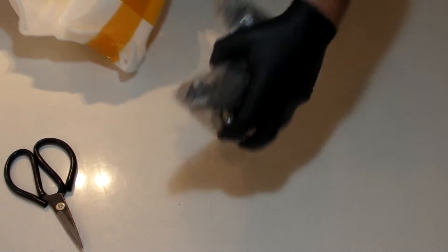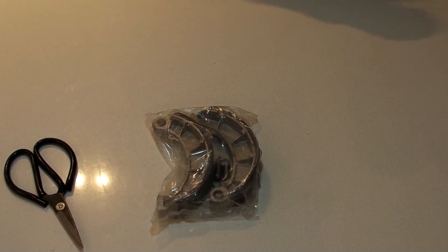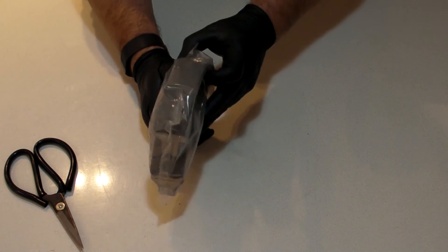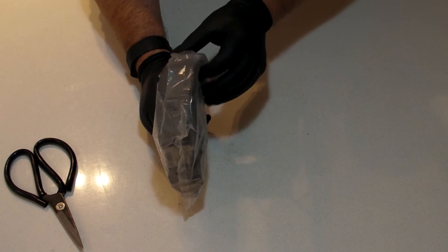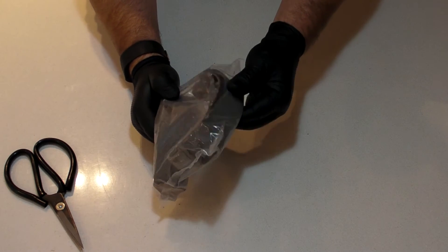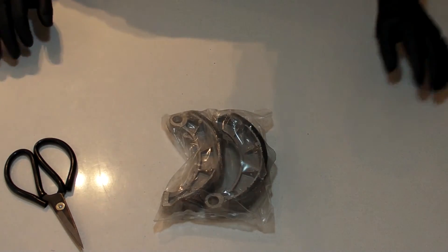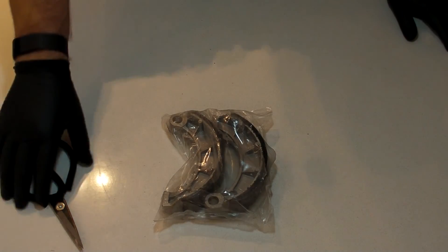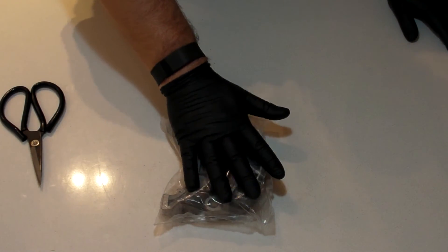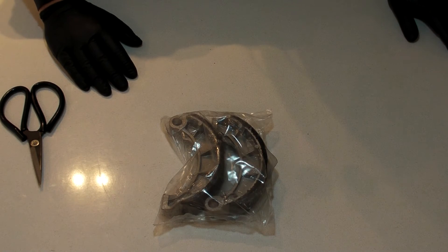This is replacement brakes — rear brakes for Easy Rider. These are two rear brake shoes for the drum brake assembly on Easy Rider.